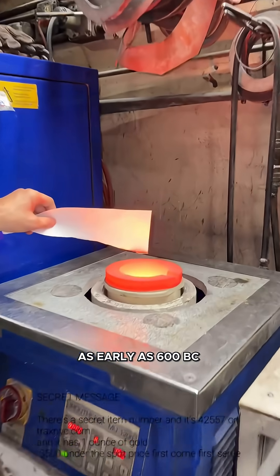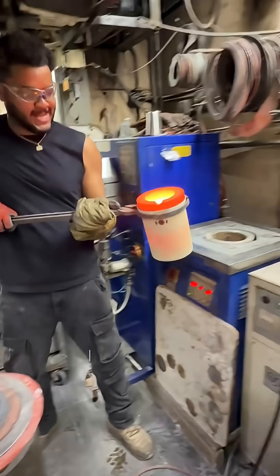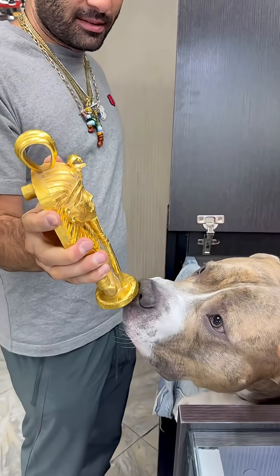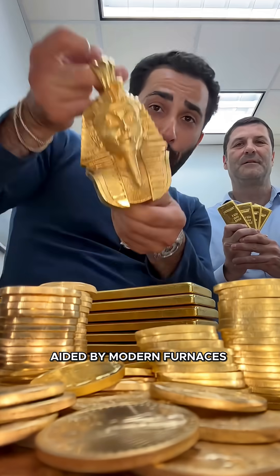In ancient times, as early as 600 BC, civilizations like the Lydians and Egyptians discovered that heating gold at extremely high temperatures could purify it. Today, the method is similar, aided by modern furnaces.